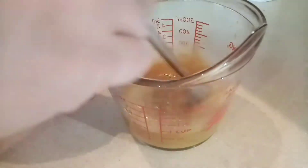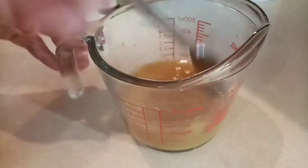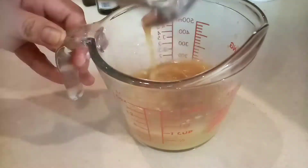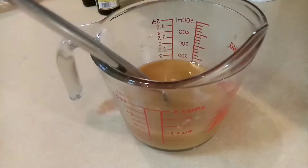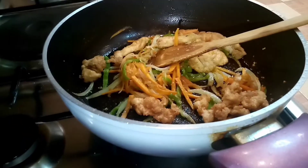Taguin mo buti para hindi mapipi-separahin yung cornstarch. So ayan, ilalagay na natin sya sa ating chicken.